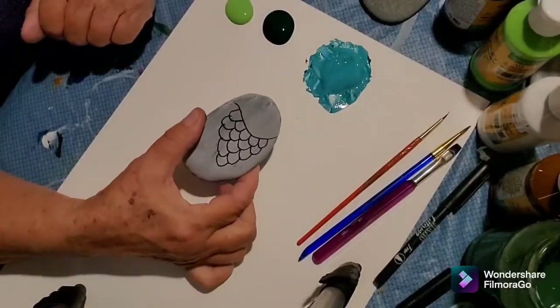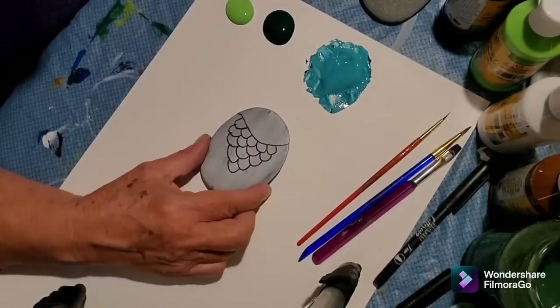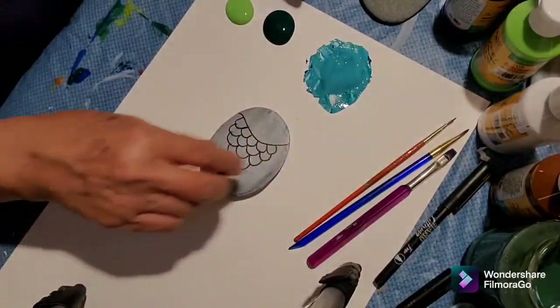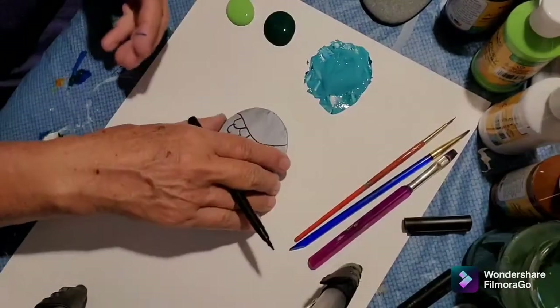I've drawn my design on my rock and now I'm going to go ahead and paint it. I'm going to make a fish — whoops, I forgot to draw his little mouth. Every fish has to have a little mouth.